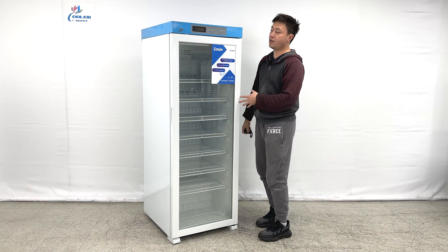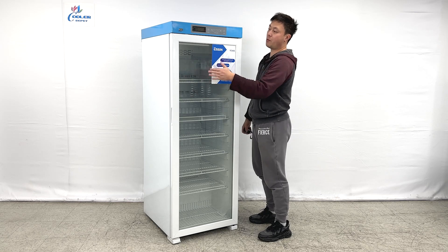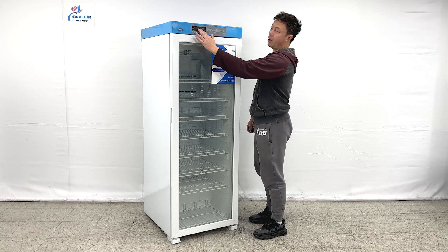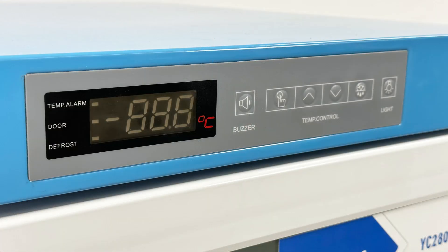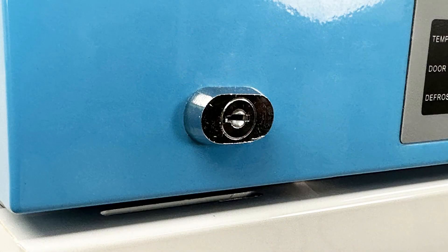As we can see, the unit comes with glass covers at the front. This glass door comes with double layers and they do have an LED display on top of it. It comes with temperature settings and has lights and defrosting settings. Also, they do have a lock on it.